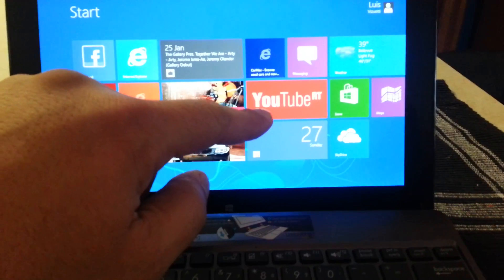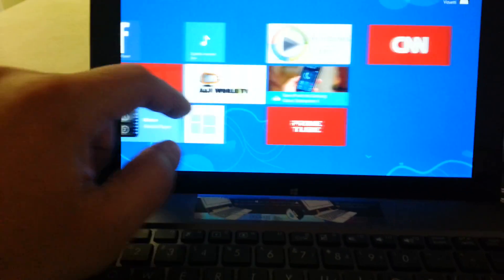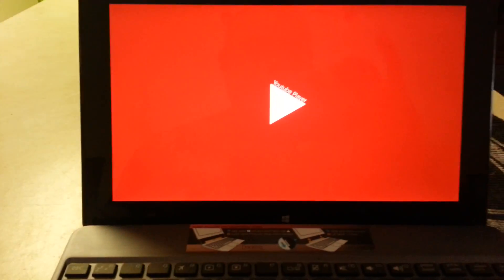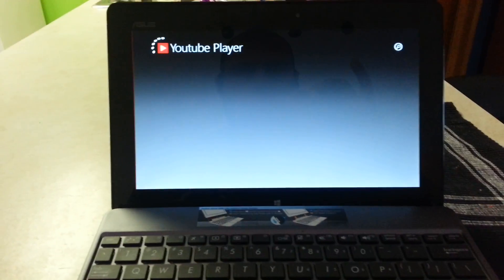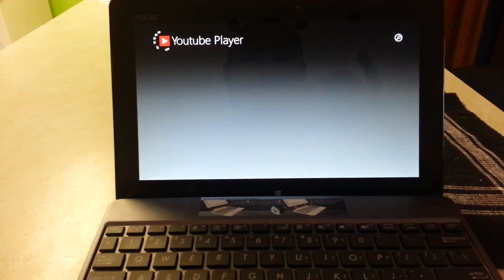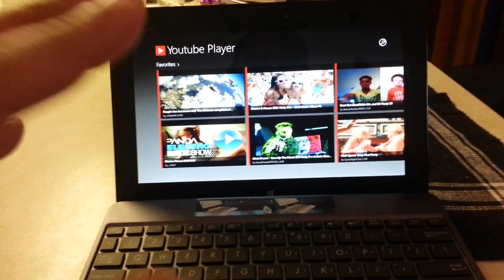As you can see, I have one here called YouTube RT, and I have another one here I'll open to show you — this one is called YouTube Player. It works really, really good.